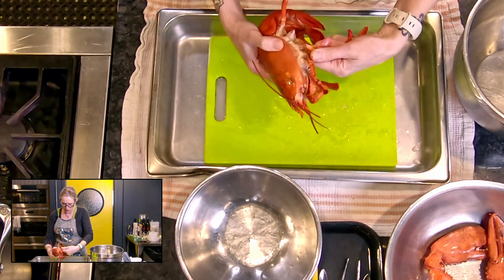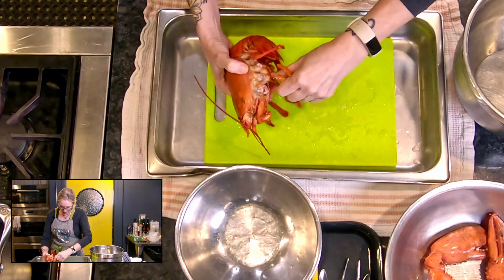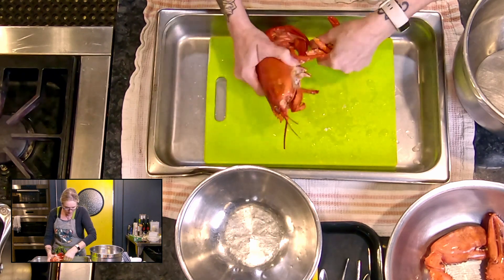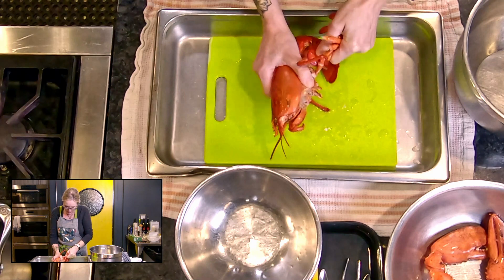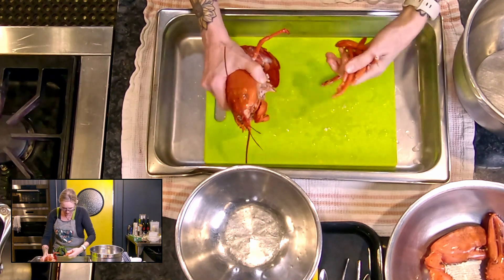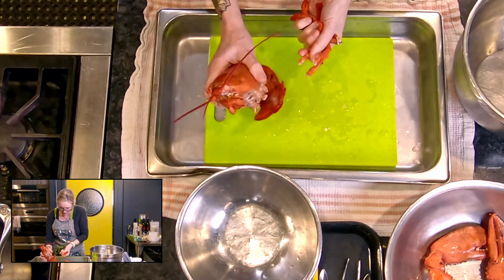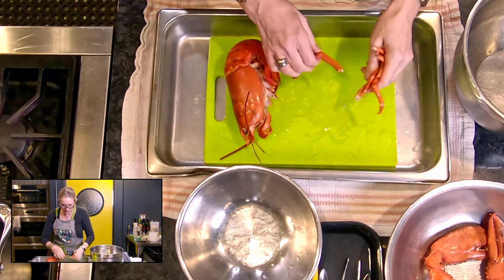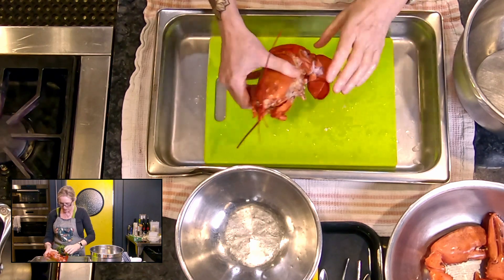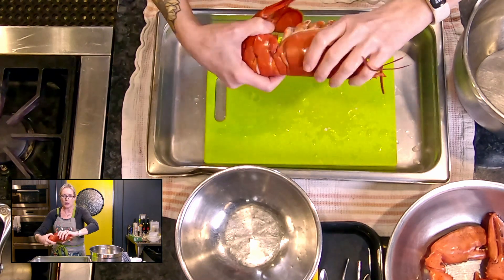I'm honestly not going to pull the meat out of all the small legs — you can, but they can certainly go into your stock pot. I'm going to pull them off but I don't think I'll take the meat out of them — you'd be here with me all day. People get really good at this, I'm just not very good at pulling meat out of these little legs. So for now I'll put them in with the claws.